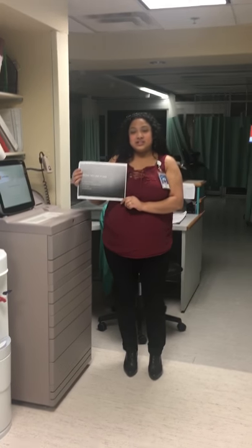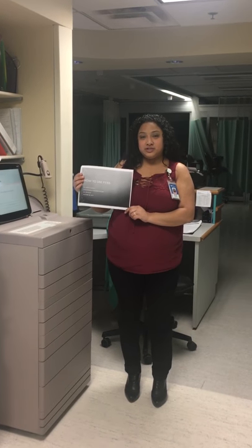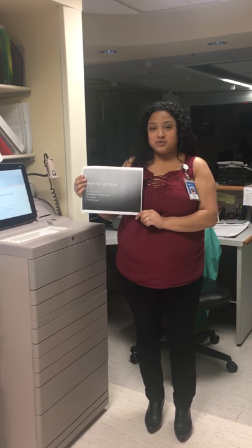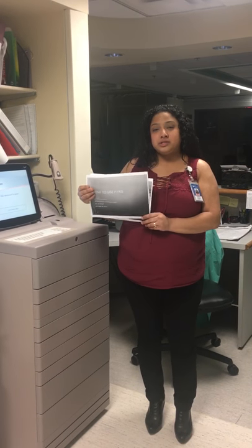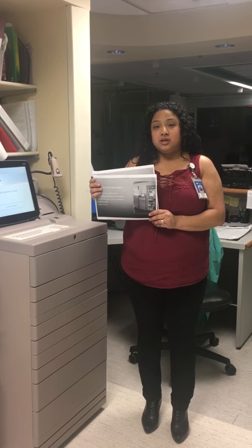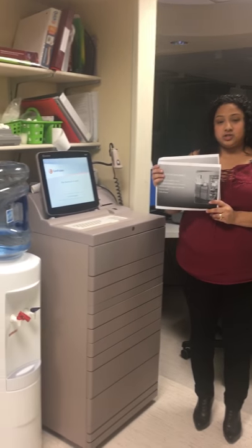Hello everyone, my name is Desenia Hasman and I'm a pharmacy technician here at Bridgeport Hospital. Today I will be showing you how to use our Pixis machine. Pixis is vital to our pharmacy personnel and our nurses here — it is how we give our medications to our patients.